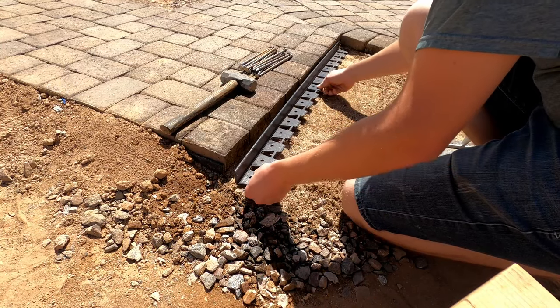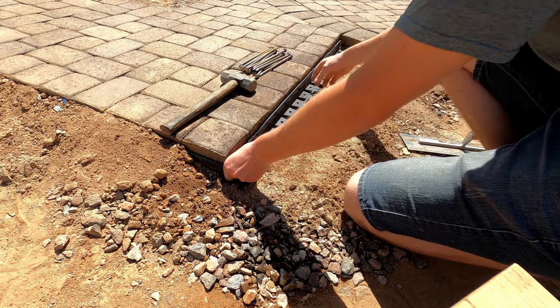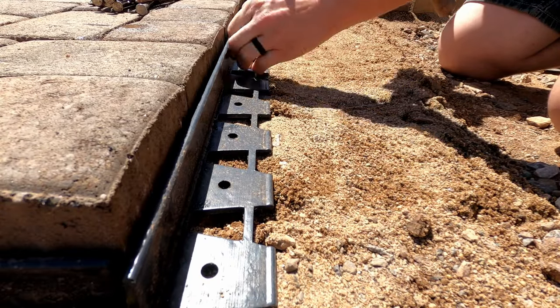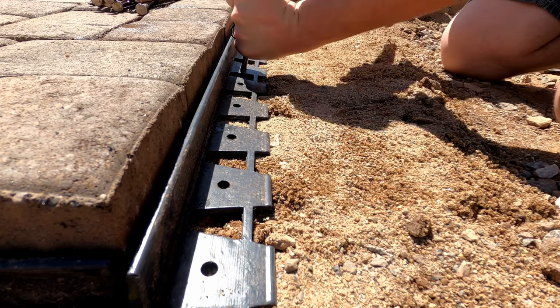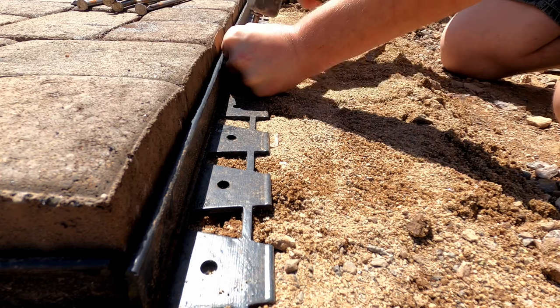Once the edging is set in place and the sand is moved, we go into spiking. With these spikes, what I like to do is pound them in at a slight angle, and then as I get in about three inches, kind of push them back to straight like this to push that edging tight into the pavers. You want to get this as tight as you can, but you don't want to push it so tight that the top edge rolls back.